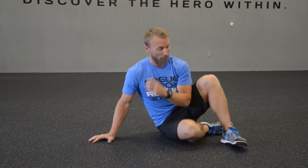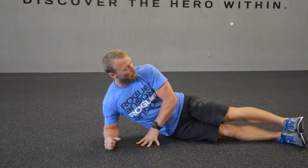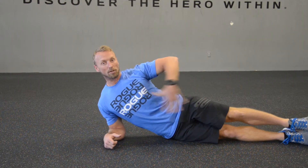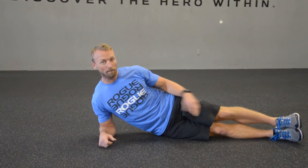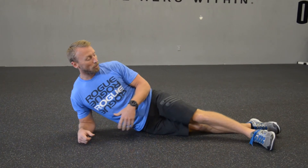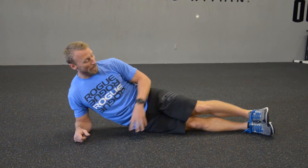Side planks. This is going to be a great move for the oblique part of that midsection and core. This is definitely something I would incorporate into any good routine. We're going to start lying on the floor in a side lying position. We're going to straighten out your body as straight as you can get it, as long as you can get it. My feet are stacked up one on top of the other. If you have balance issues, you could put that top leg out in front. Ideally, they're stacked.